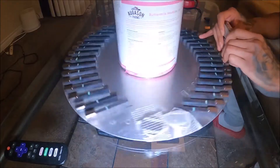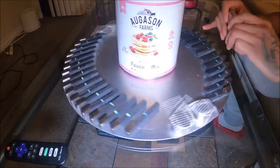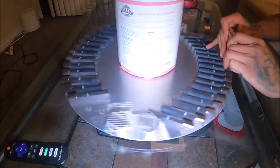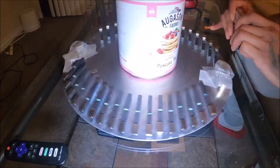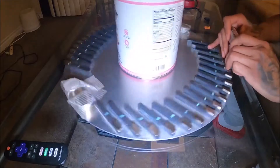If it can move this way, no problem. It should not have any issues whatsoever — twisting and turning the rotor of a magnetic generator on a wind turbine. The next step in this build is to add a linear actuator.